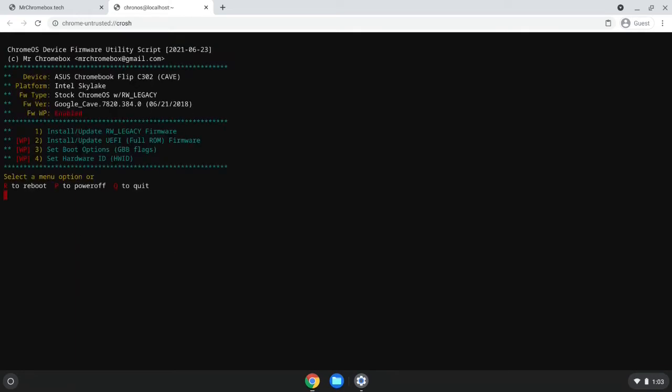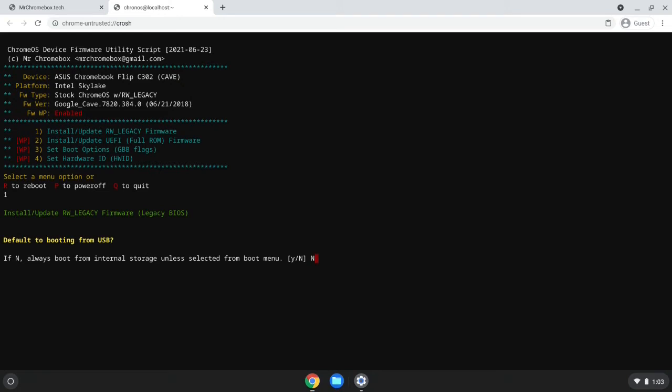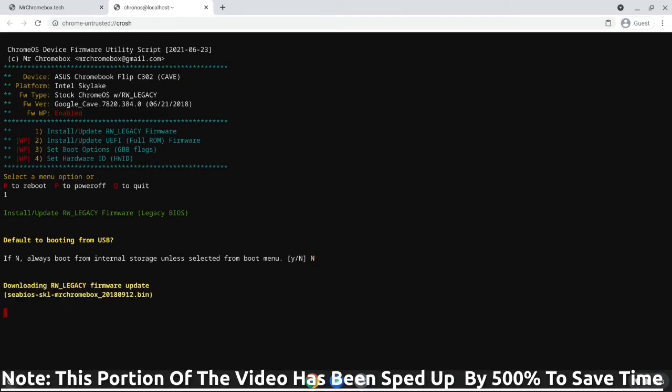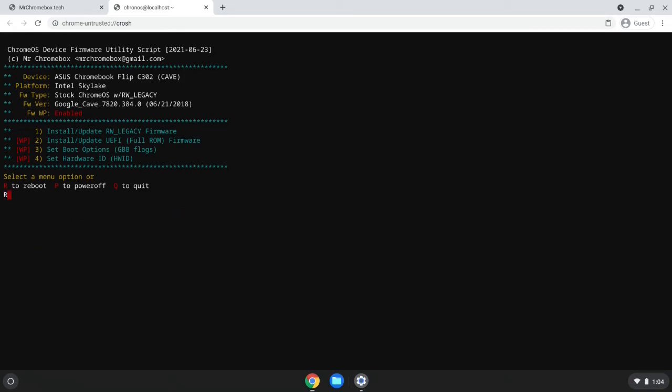This gets you a command prompt. From here, paste the script we copied from mrchromebox.tech and press Enter. This should lead to a menu screen — press 1 to install the RW Legacy firmware. The RW Legacy firmware is essentially what allows us to dual boot Chrome OS and GalliumOS. As the process starts, the script will ask if you want to enable booting from USB by default. Since we'll be installing GalliumOS onto the internal drive with no external USB storage involved, enter N here.